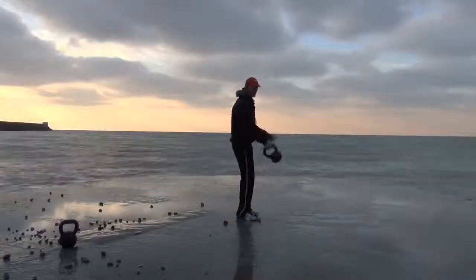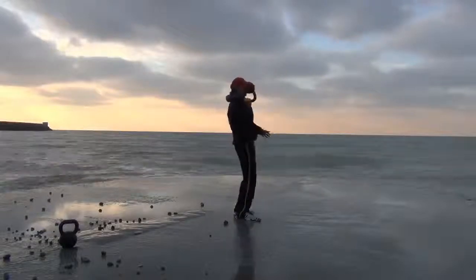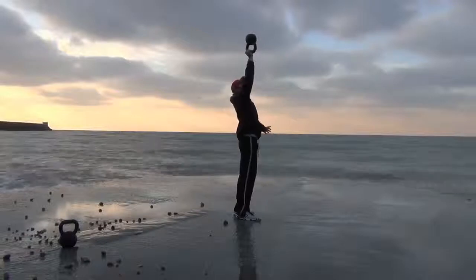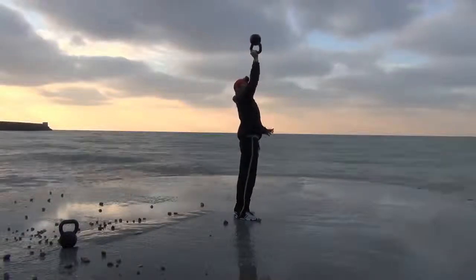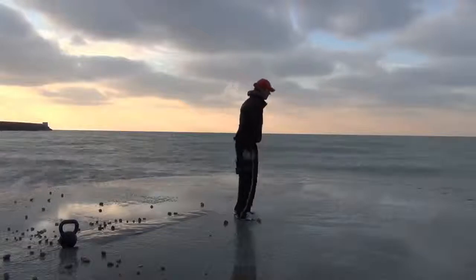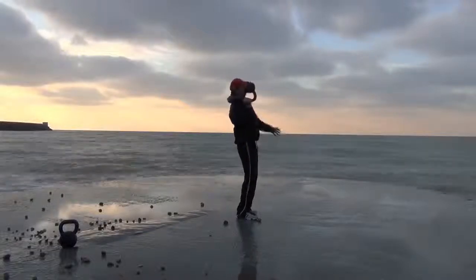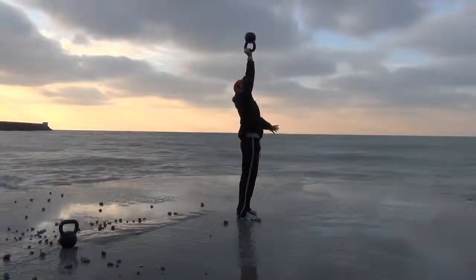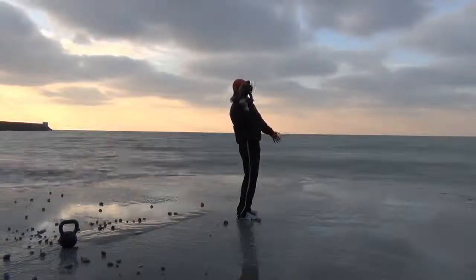Here we go, into the press. Got the clean in. Push overhead — hopefully you can see the top of the bell there. Really focusing on what I'm doing. Tight grip. Back. Down. Tight grip again. Pushing up — concentrate, concentrate. Easy down and lower.